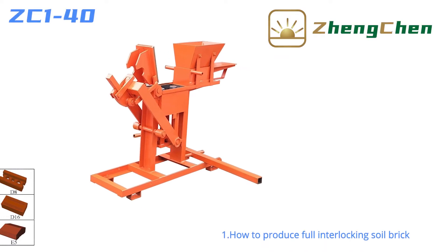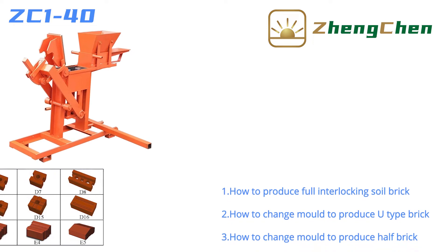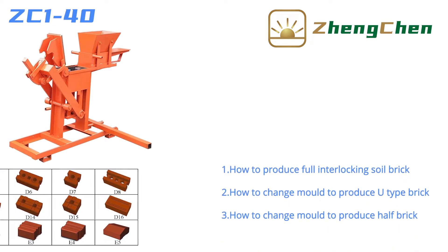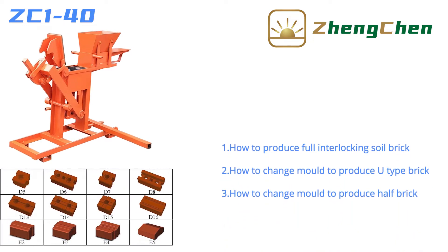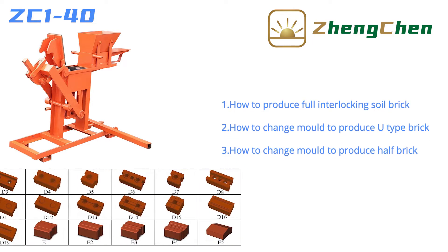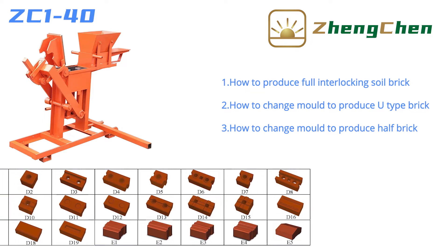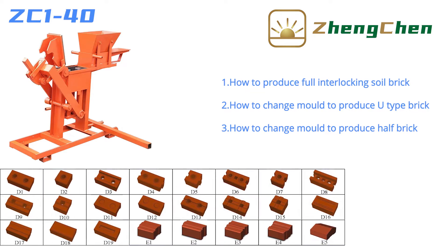It's great to be here with you today. I'd like to talk to you about the Manual Brick Machine ZC1-40. This video is divided into three parts. It begins with how to produce full interlocking soil brick, then we'll move on to how to change mold to produce U-type brick. Next we are watching how to change mold to produce half brick.